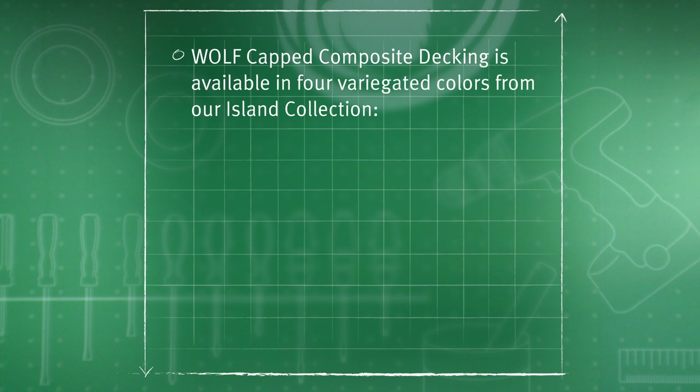Wolf Cap composite decking is available in four variegated colors from our Island collection: Ipe, Mahogany, Coastal Gray, and Light Garoppolo.